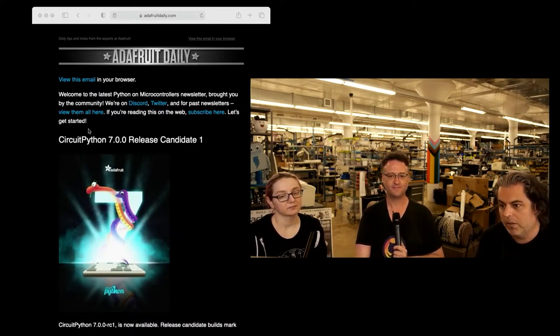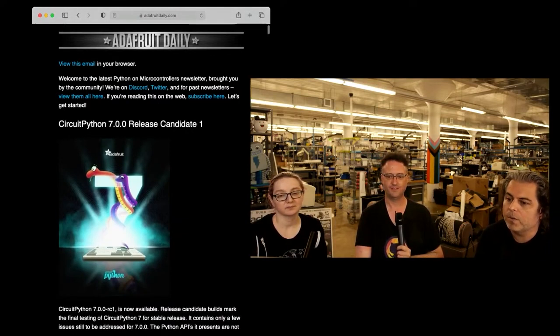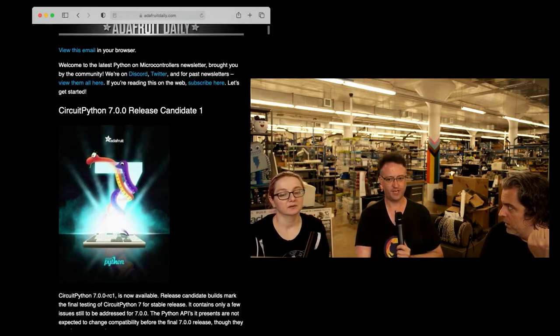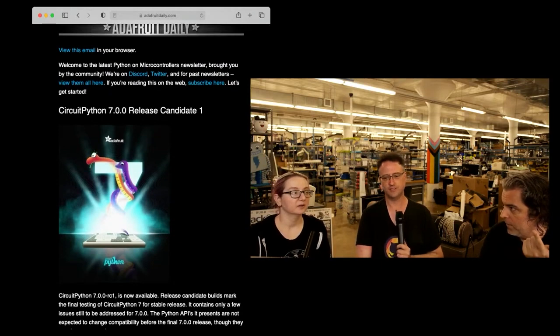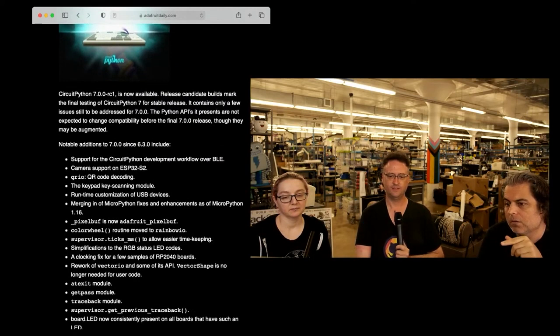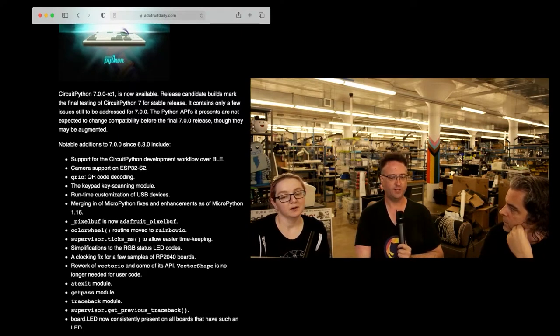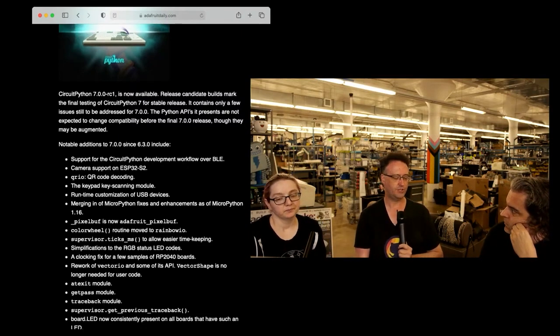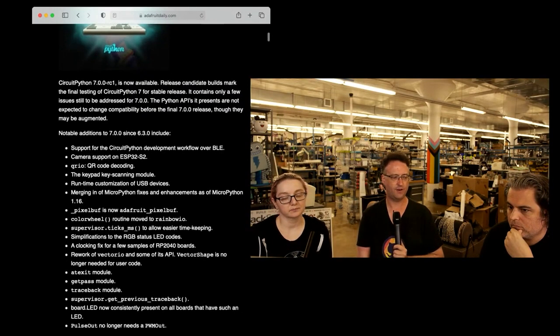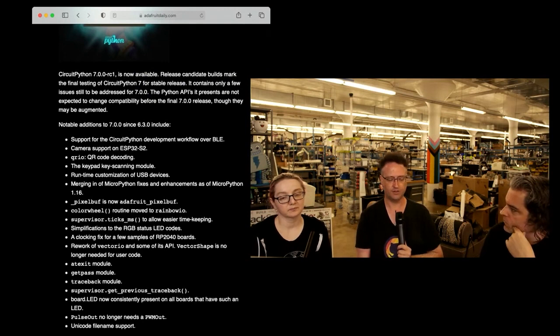So anyone can go there. We don't really market the newsletter — it's word of mouth, and people are like, oh, I like Python, I like hardware, or they're seeing their projects in there. So we're up to 9,000. This week in the newsletter, Jeff, some of your stuff is in here. We're up to the CircuitPython 7 release candidate 1. You did the QR code stuff in it and got a lot of camera stuff in there — that's all new since 6.